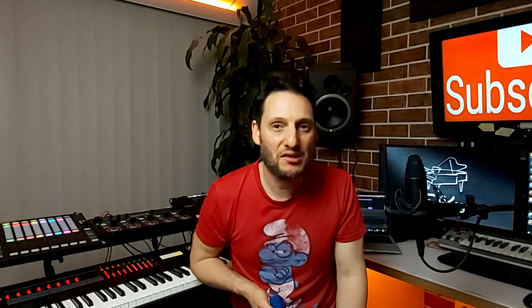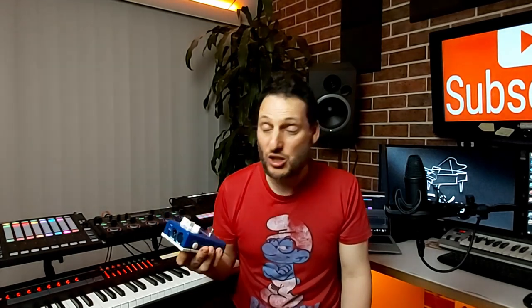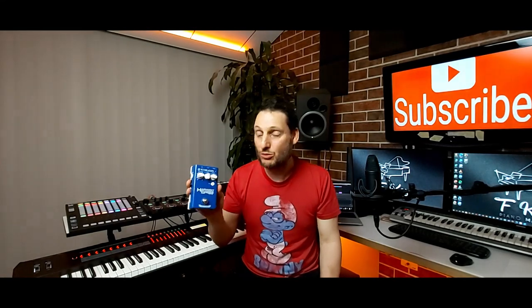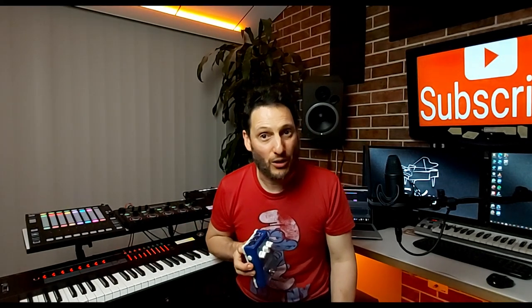I personally prefer to use the equaliser on the mixer, but it's up to you — especially if you're starting out and you want to plug straight into your speaker and not carry a lot of gear around. It's a great little unit; does all your vocal processing straight into a speaker.